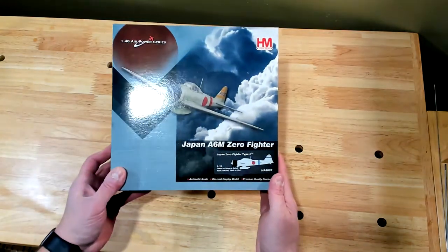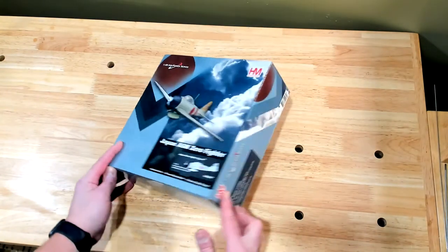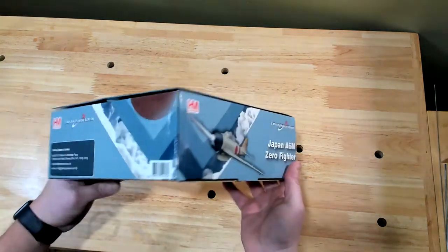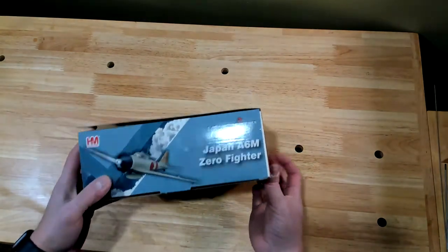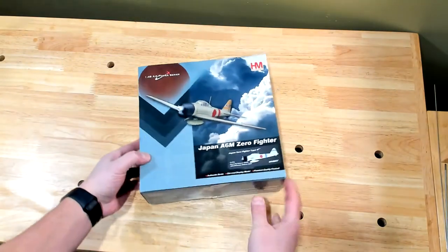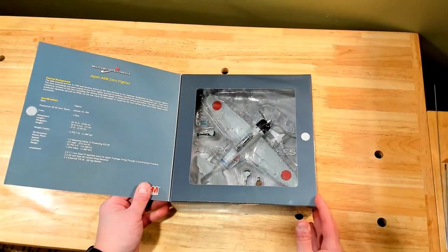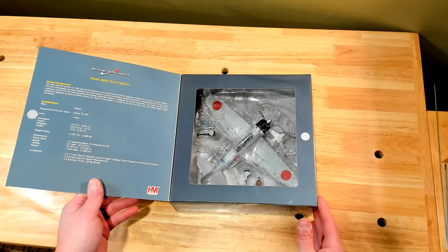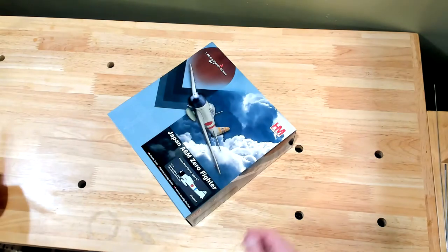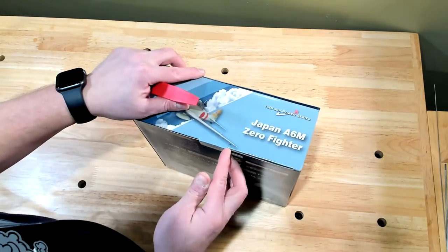Here's the box from the Hobby Master 1/48 scale Zero fighter — pretty standard box here, just showing you all the corners. As you see with a lot of these smaller models, the opening flap is held on with Velcro. So you can kind of see the insides without having to actually open it — you can leave it in the box and still kind of see it without opening the whole package. So here we go.